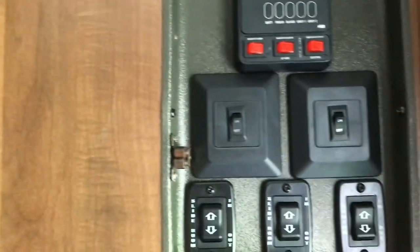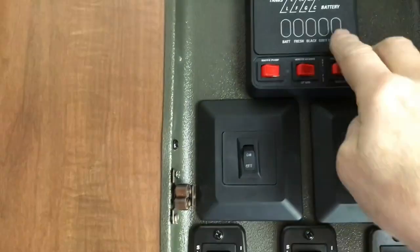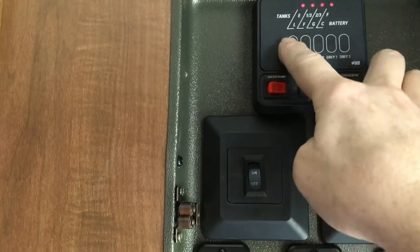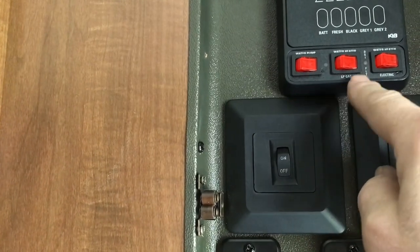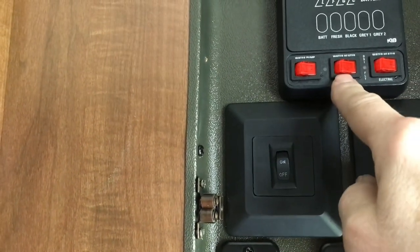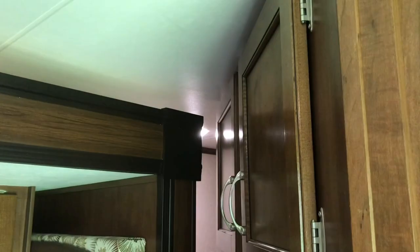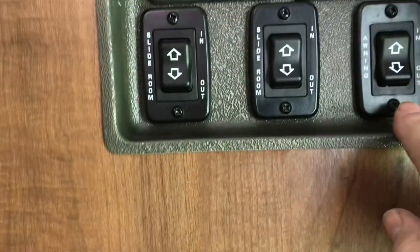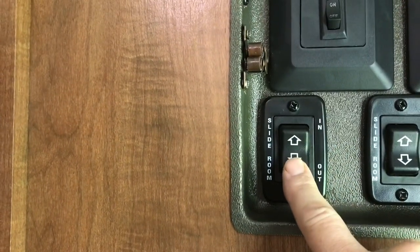Let's turn on some lights. There's our control panel. We have our tank monitors — they should all be empty except for the battery. We've got our switch for our water pump, our water heater for propane, and our water heater for electric. This is a light switch that turns on some lights in here, this is the outdoor light switch, this puts the awning in and out, this puts the kitchen in and out, and this puts the room slide in and out.